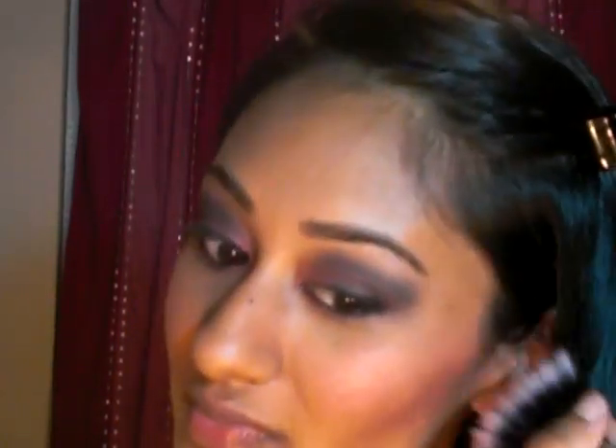Then I'm gonna take a highlighter called Triple Fusion from MAC — it's a mineralized skin finish. I'm gonna use the top two colors and add a highlight, getting it to all the highest parts of your face. Then I'm gonna take a lipstick called Dark Side from MAC — it's a very dark, dark red — and go ahead and apply that.